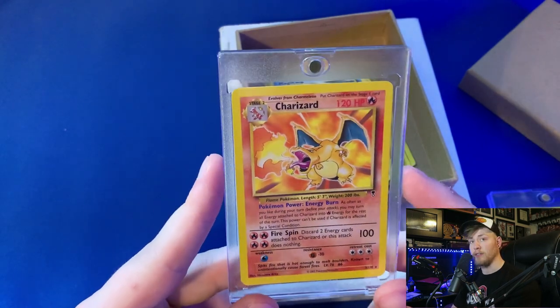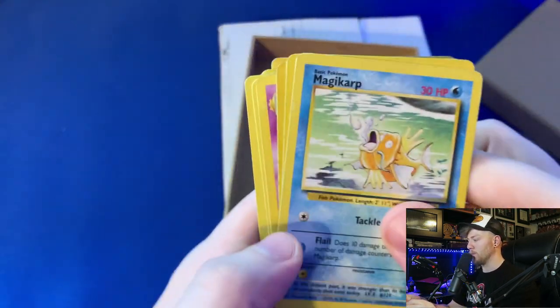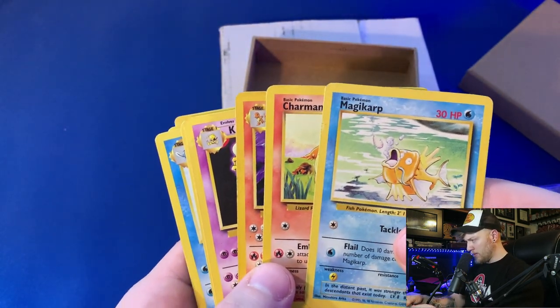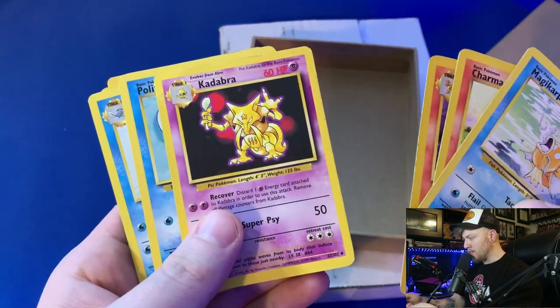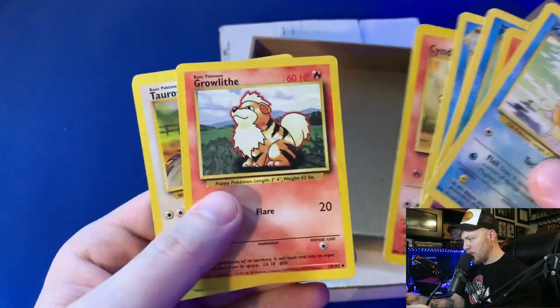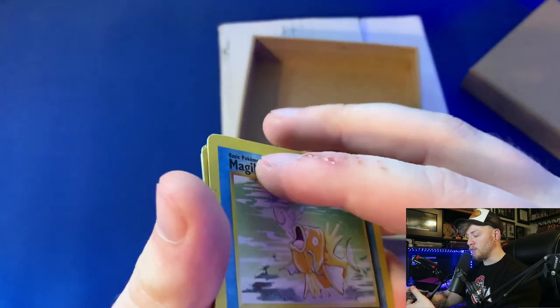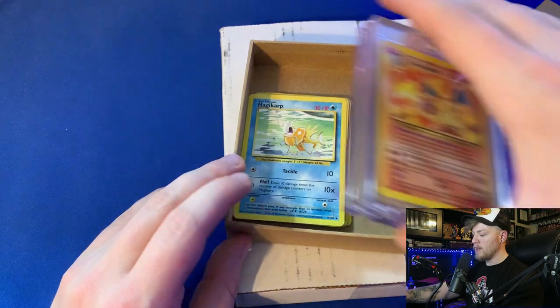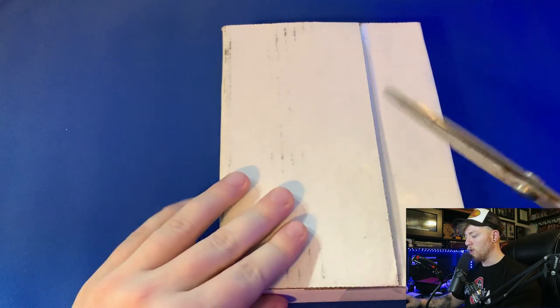He said he wanted to send me a Zard, and he sent me extra stuff too, which I really appreciate. Show some love in the comment section for Corey — shout out to Corey! He also sent me Magikarp, Charmander, Charmeleon, Kadabra, Poliwag from Base 2, Poliwhirl, Cyndaquil, Tauros, and Kabuto. These are going into my personal collection — not going to sell them, not going to get them graded. I'll probably do a binder of fan submissions and keep them as memories.